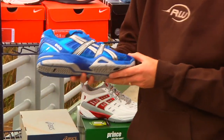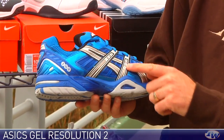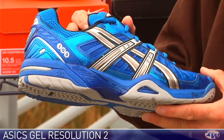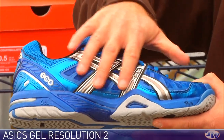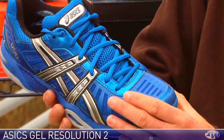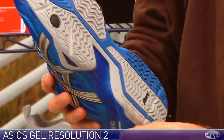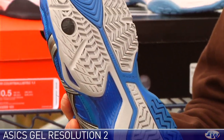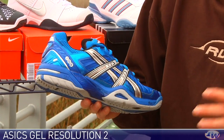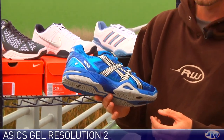Here we have a shoe from Asics — this is the Gel Resolution 2. It also comes in a white version with orange and grey accents; I don't have that one with me today but it's currently in stock. This is an update to their popular Gel Resolution. It features a TPU skeletal system for support that extends around the entire lateral side of the shoe and into the vamp region. It's got some nice durability at the toe and a multi-directional tread pattern on the outsole for traction on all court surfaces. The original Gel Resolution was very popular with our Tennis Warehouse play testers and with the pros on tour, and we're expecting big things from this shoe as well.